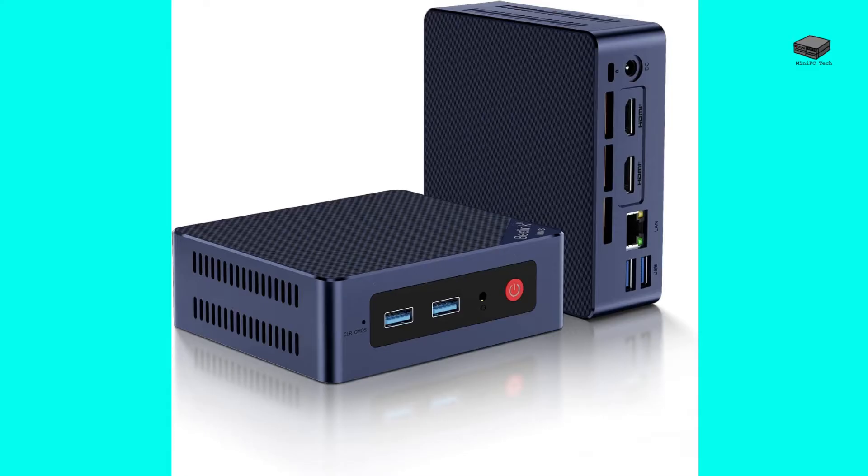The S12 and S12 Pro each ship with two options for memory and storage. The base models of each have 8 gigabytes of DDR4 memory and 256 gigabytes of SSD storage. For about 30 dollars more, you can get a model with 16 gigabytes of DDR4 memory and 500 gigabytes of storage.